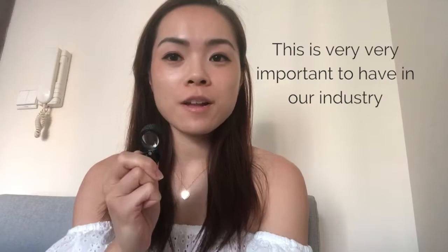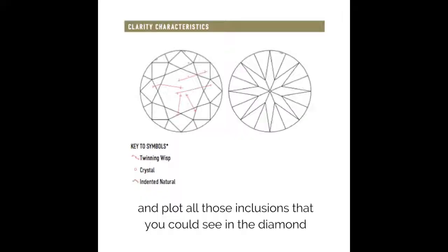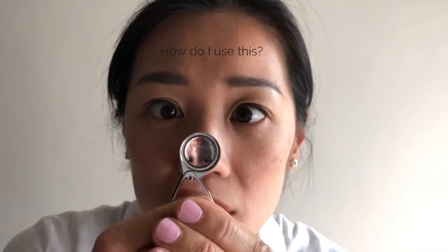This is a loupe — very important to have in our industry. It helps you look into a diamond and plot all the inclusions that you can see. We use 10 times magnification, and this has three lenses inside, so it's called a triplet loupe. This corrects focus and also distortions.